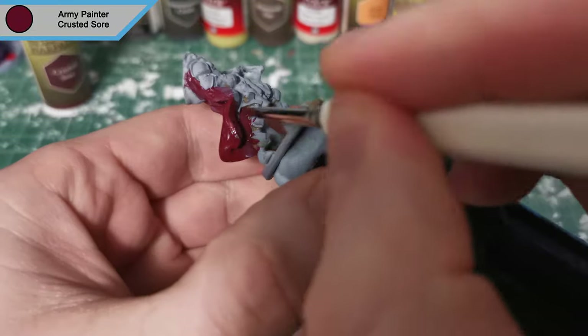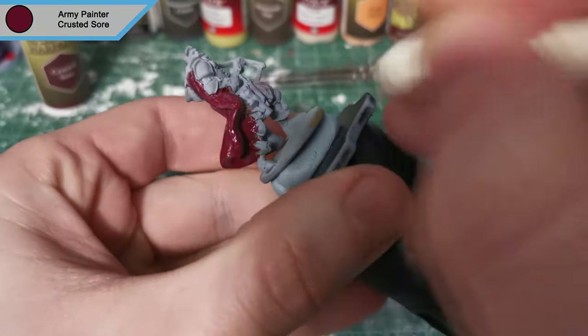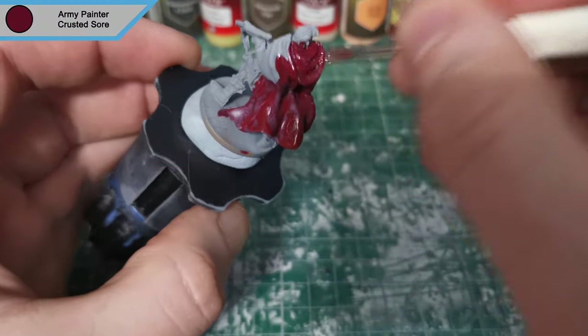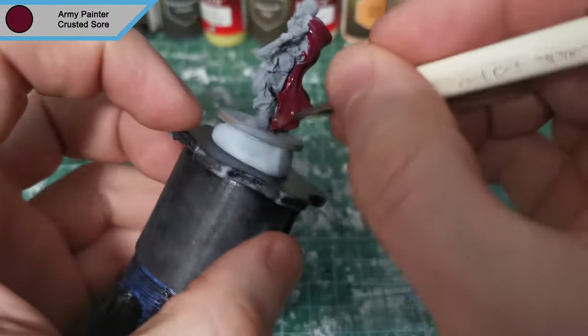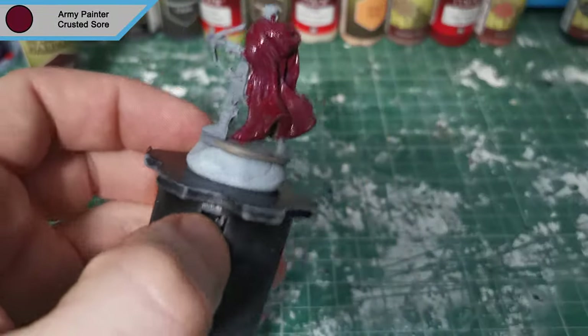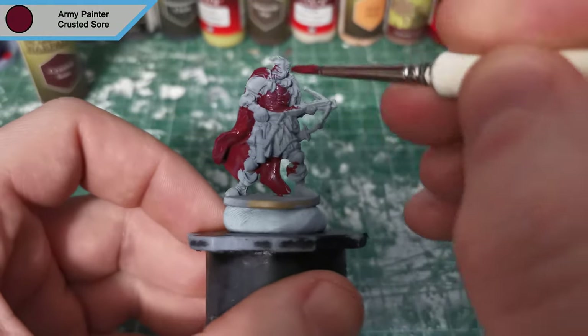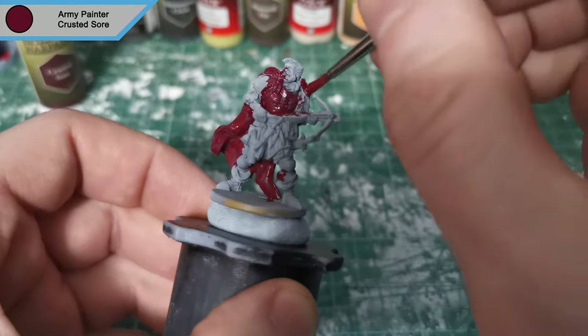He has so much stuff on him — there's scrolls, there's an hourglass for some reason, I'm not quite sure why. He's got swords, he's got daggers, he's got a crossbow. This guy is armed to the teeth, and he's got a really nice robe which is always fun to paint, which is actually what we're almost finished with already.